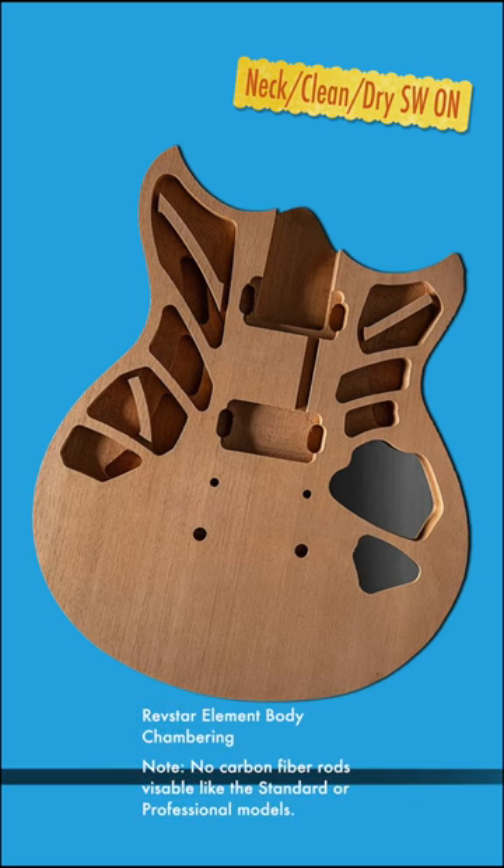The chambers were actually designed using Yamaha's acoustic design process. This process designs the chambers so as to optimize and sculpt tone and increase resonance.